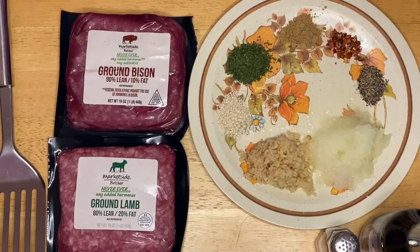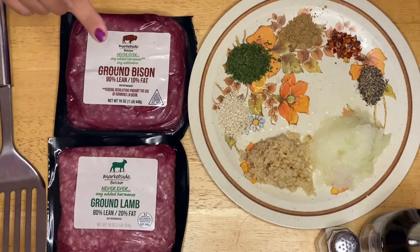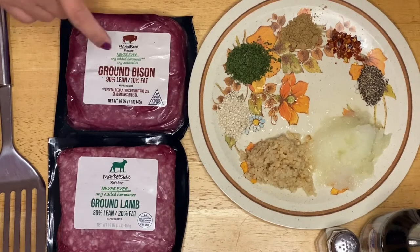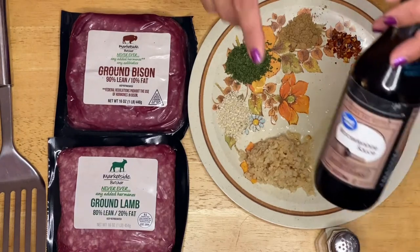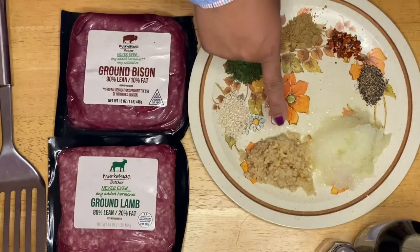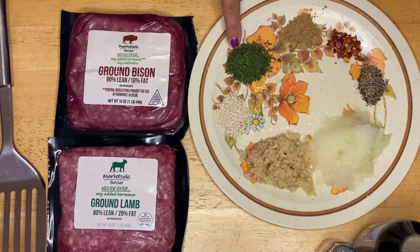Hi guys, this is Anna, welcome to my channel. We're going to make a lamb burger today. I have one pound of lamb burger and I'm going to combine it with one pound of ground bison. The rest of the ingredients: worcestershire sauce, salt to taste, garlic, onion, black pepper, crushed pepper, cumin, and parsley.